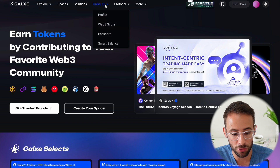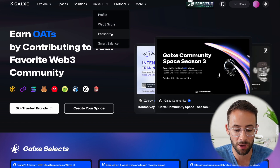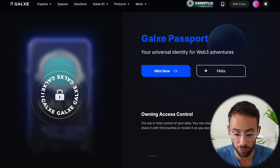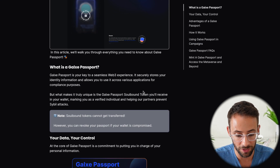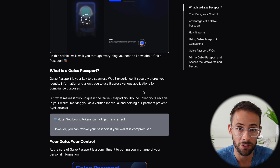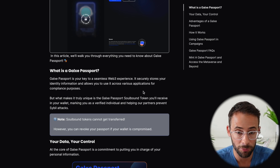Once you go to galaxy.com and go to the Galaxy ID section, you'll find a button that says Passport — go ahead and click that. It brings you to a page where you can mint your Galaxy Passport and check out the FAQs. The TLDR is that it verifies you're a unique human being and that your crypto wallet is not a bot or a Sybil attacker, and this can help you get airdrops.